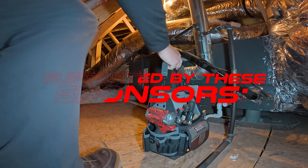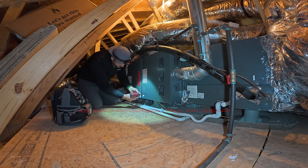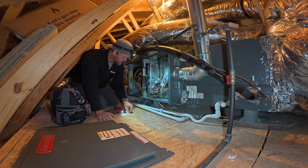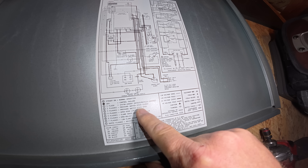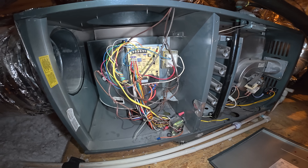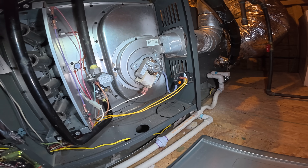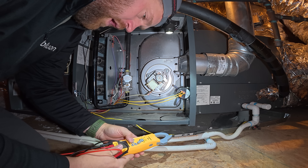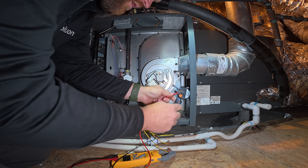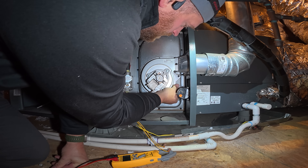Hello! We have a fault code of three, which gives us pressure switch stuck open — you can see that, so that's good. We have a code and the pressure switch is stuck open. Right now we'll just do a quick continuity test to see what it's doing. Okay, it's good and open — let's check the tube.